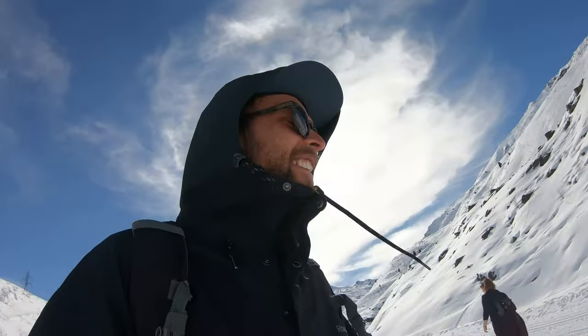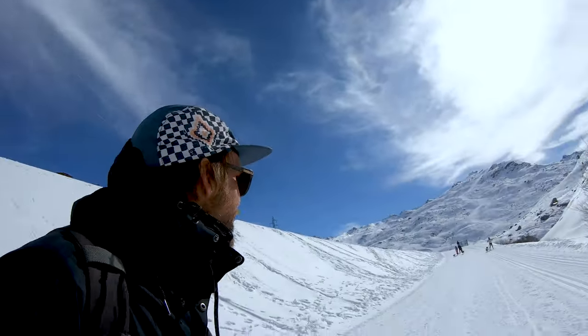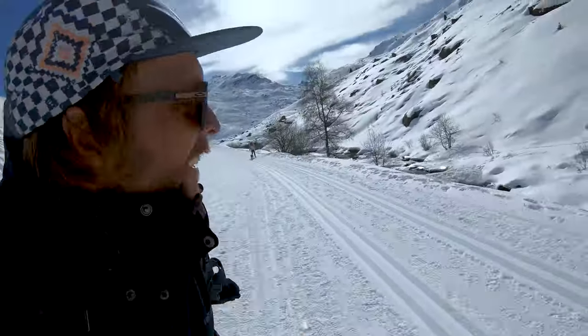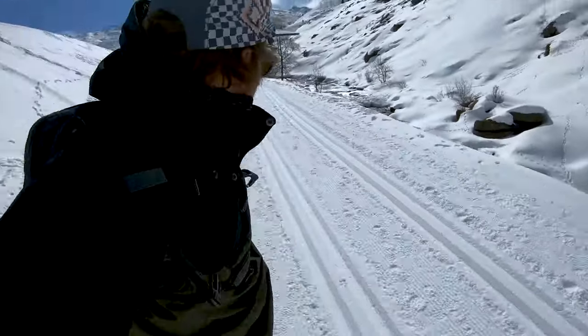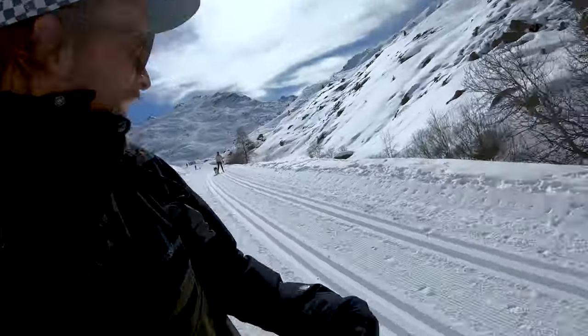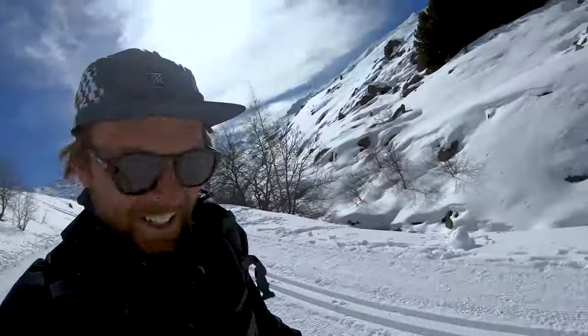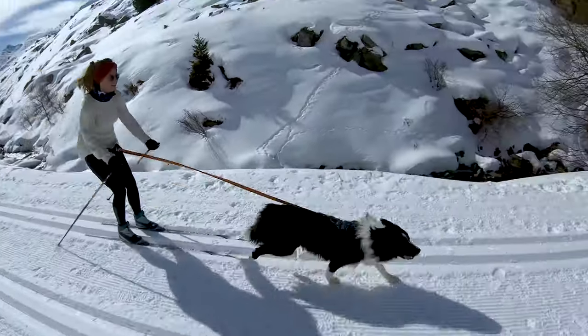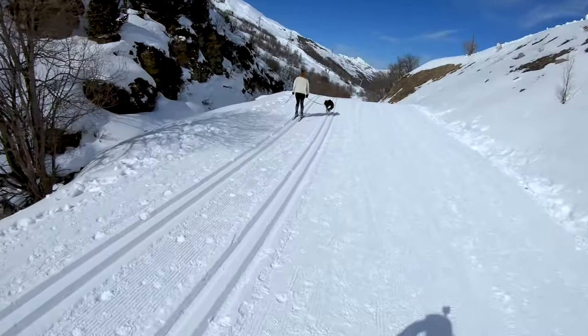I'm going to try and run, get Amigo to go really fast, and see if Tessa is going to crash. Amigo, yeah! I failed — she is too good now. She doesn't crash anymore.